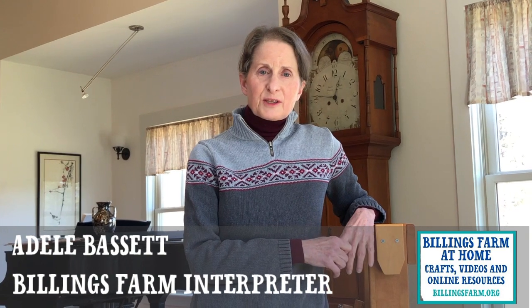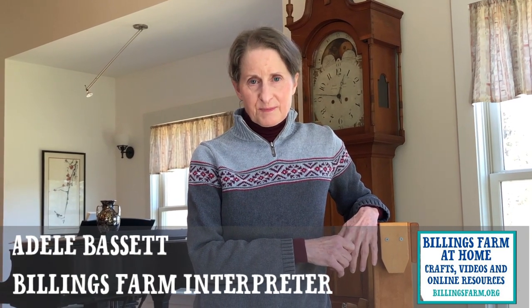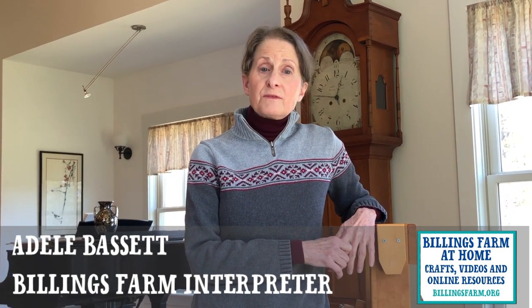Hi, welcome back to Billings Farm at Home. I'm Adele. We've now reached the fifth and final step in our Sheep to Scarf project. It's time to weave the scarf. But there's another time-consuming and detailed aspect of weaving that has to be completed first, and that's winding a warp and dressing the loom.